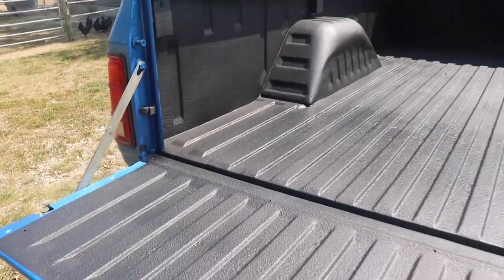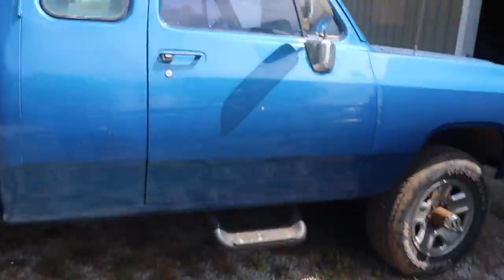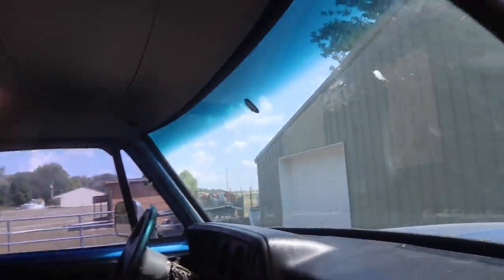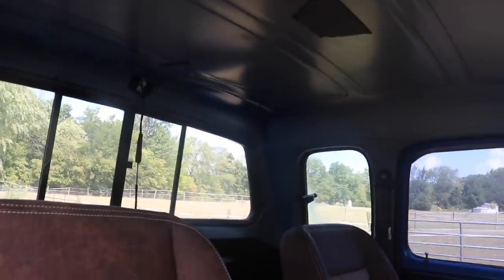It turned out really good. I'm going to let it sit in the sun today — not going to start throwing stuff in the bed right now. Meanwhile, we got the new headliner for the first gen out of the back of the Cadillac — it's all jet black. We're going to try to get it in the truck today; it's going to be a challenge doing it by myself. The interior has black carpet, black dash, painted black door panels, black paneling, all new black trim, and new plastics for the entire interior.